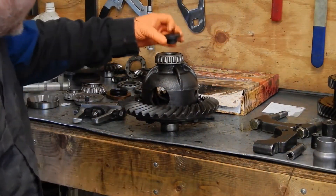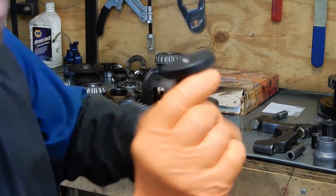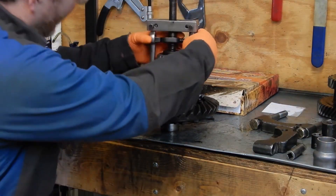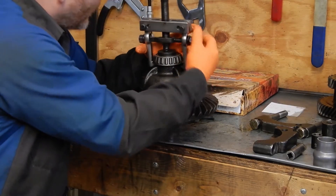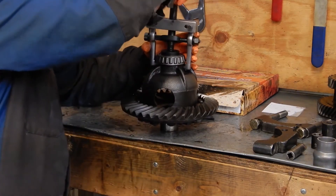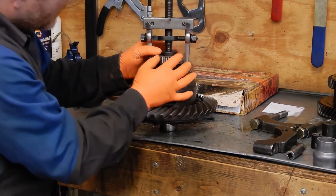You just take the centering adapter — it's just a puck, there's a couple different sizes — goes in the hole, set it down on here, and then there's two notches in Toyota's carrier that it fits into. Just tighten that up, get it centered.